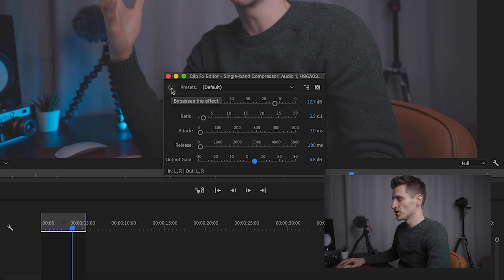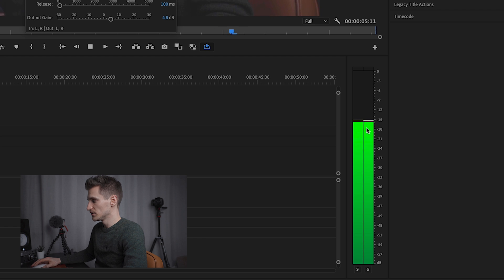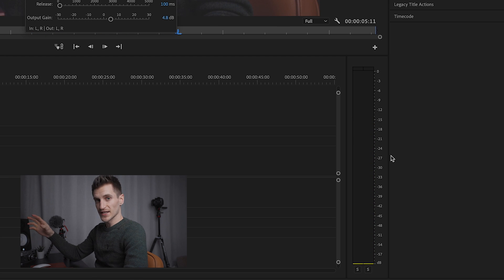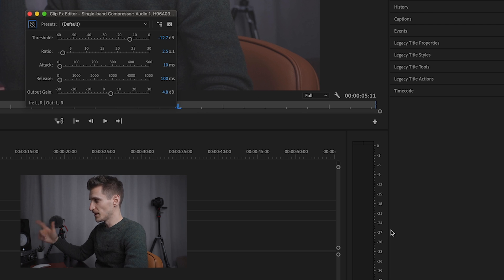If we turn this compression off for a second, look where the original audio volume was peaking — it was exactly as we recorded it, between minus 12 and minus 18 dB, and that's where we want to keep it. So we don't want to bring it any higher or lower than that. When we're altering the output gain, make sure it stays where your original audio volume was.